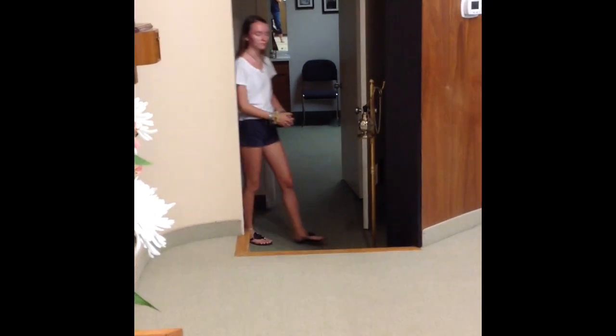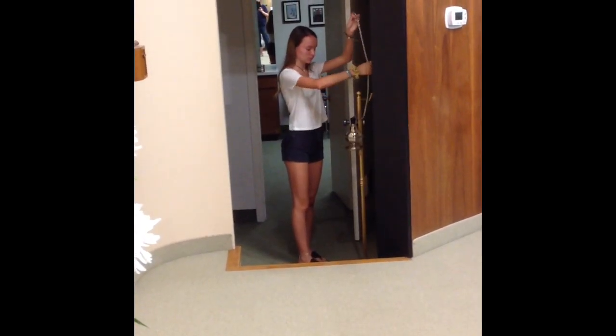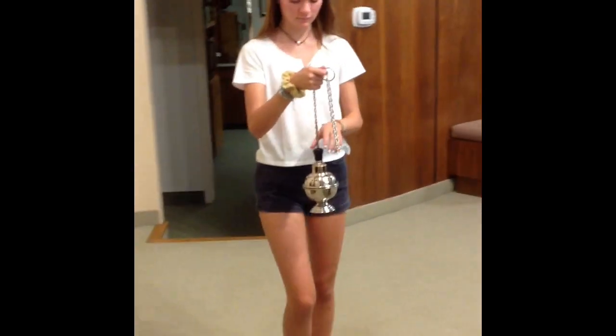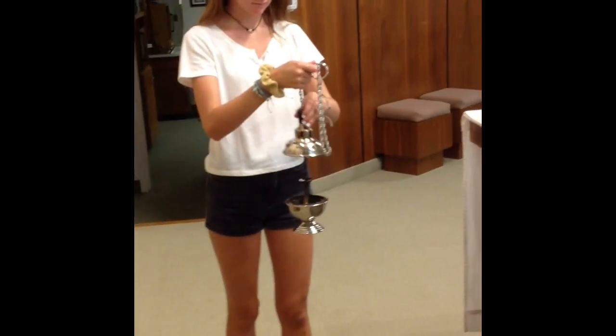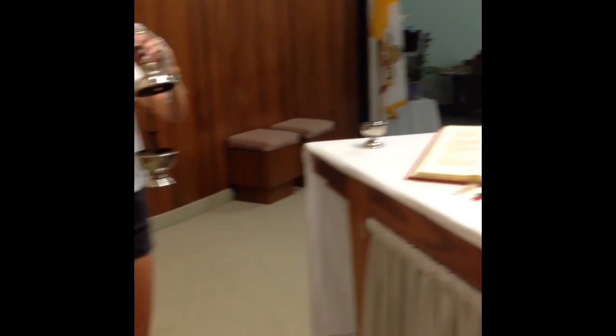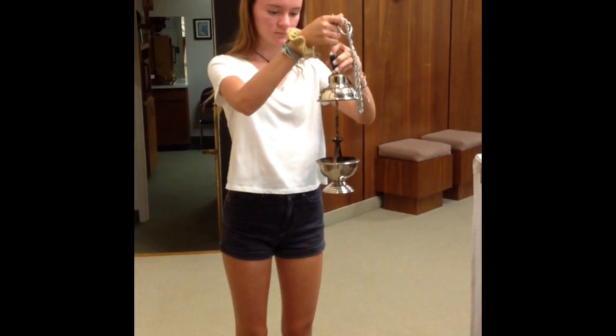You're now going to go to the other side of the altar where the incenser is on its hanger. You're going to take the incenser and bring it up to father on the altar. Pull on the top and open it. Father's going to take the incense from its holder and pour it onto the charcoal that's in there, and the incense will start burning.